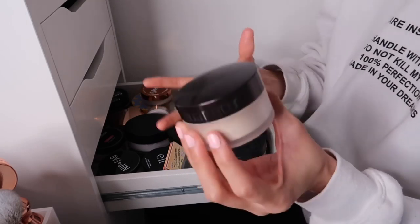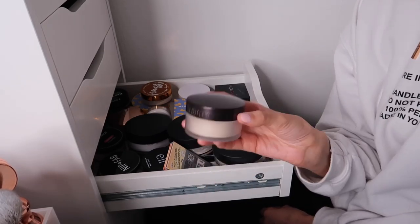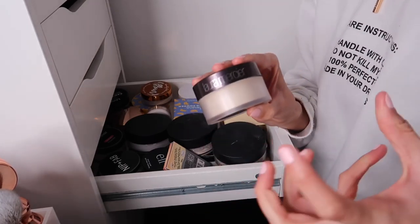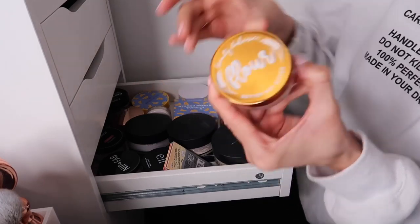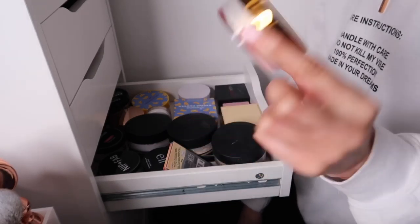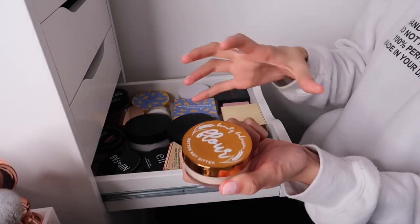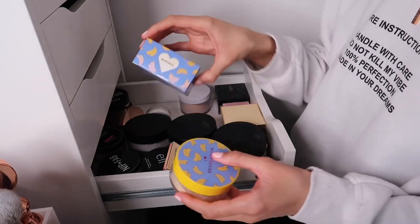The Laura Mercier Translucent Powder - I'm not the biggest fan, I don't really see the hype. It sets the under eye beautifully but doesn't hold as well with heavier concealers. Still keeping it because I spent good money on it. Then the Beauty Bakerie Flour Better Not Bitter Setting Powder in yellow - this is amazing and so underrated. Perfect amount of yellow for my skin tone, great price point, highly recommend.